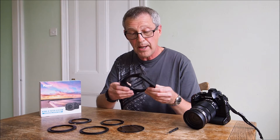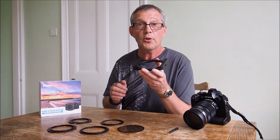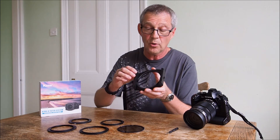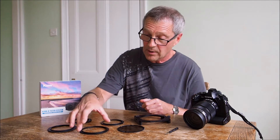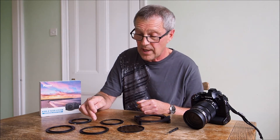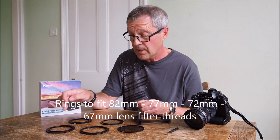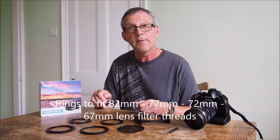We've got the filter holder itself, CNC made aluminium anodized, and it has slots for up to three filters. I've built this up with three — it does come with two. Also in the set you've got two geared adapter rings and two step rings, so we cover anything from 82, 77, 72, or 67 millimeter filter threads.